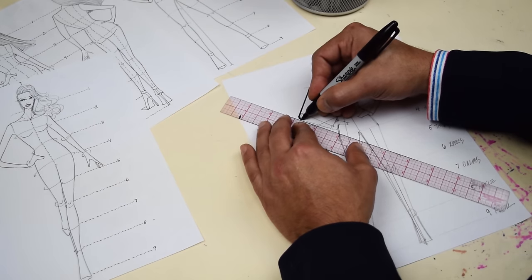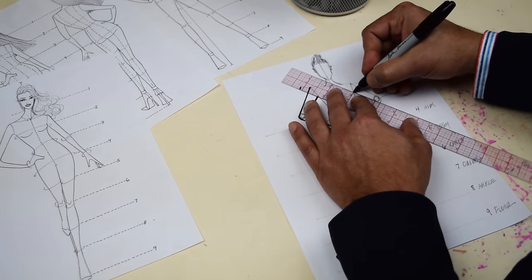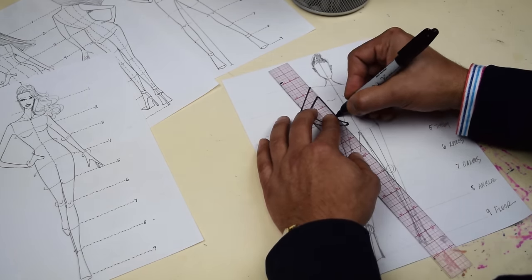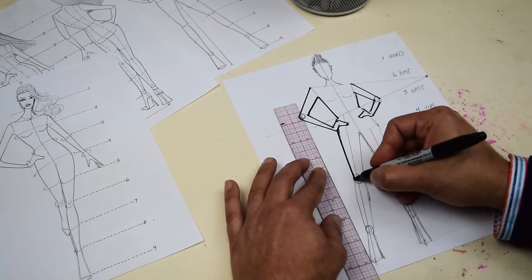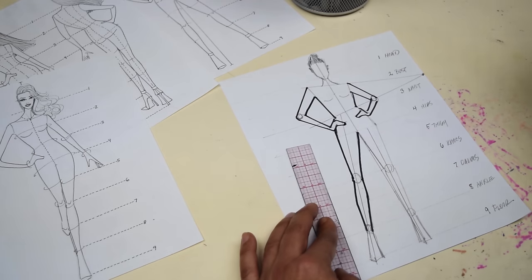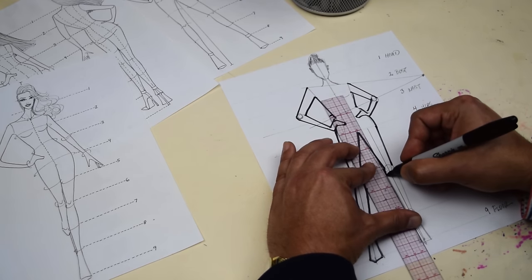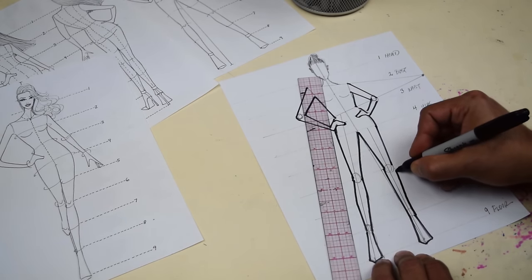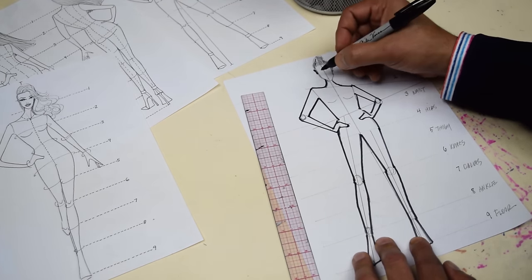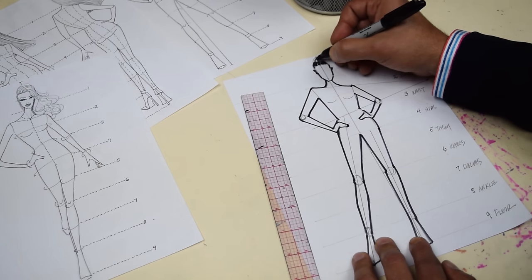I'm gonna start with the arms right here — one arm, then the other. Do the hands. And then the torso. Now the leg — giving a little bit of a curve. So it's not so flat, just a little bit of a curve. You can use your ruler to guide you. Go through the hips, this other leg, and then her foot. She looks fabulous. Do the shoulder, the neck, shoulder, and outline the head and her hair, the little bun. So we've outlined it.